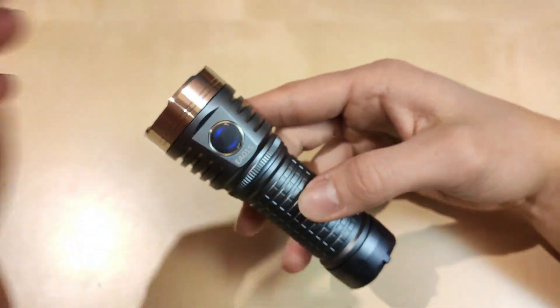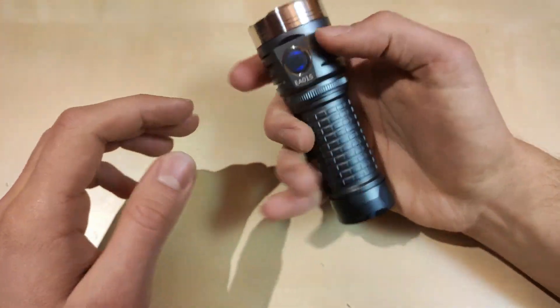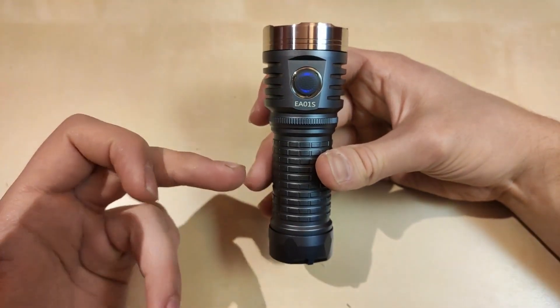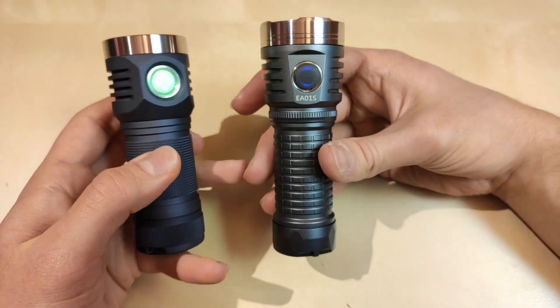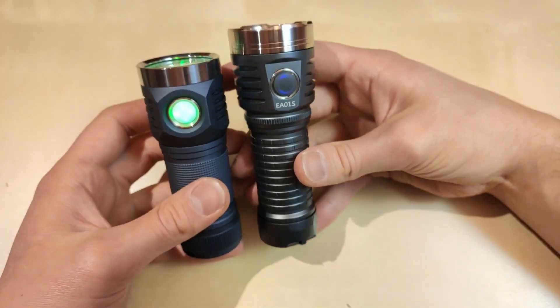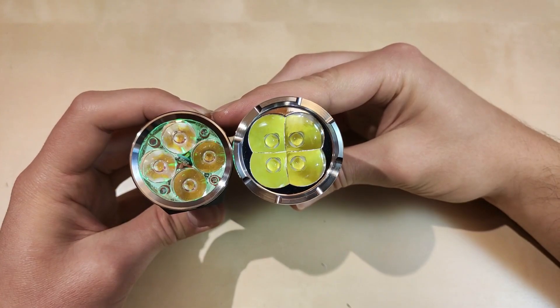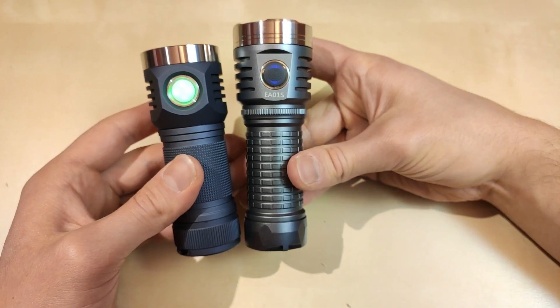In terms of size, this is quite compact — it sits well in the hand. For comparison to other similar 26650 flashlights, I'd say the D4SV2 is a good reference point. It's a little bit bulkier but shorter in terms of head size — pretty similar, also a quad LED.